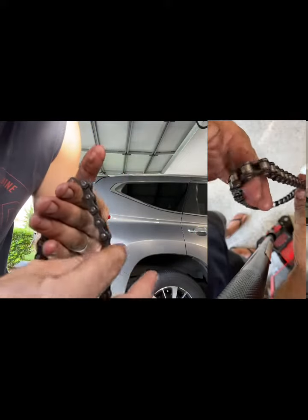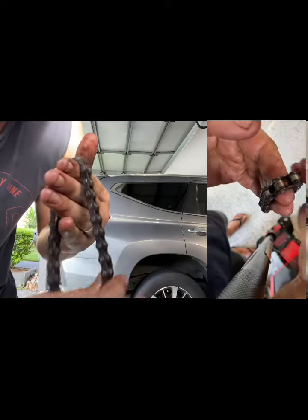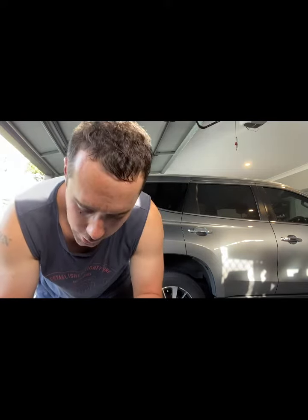The way I check is I roll it over my hand like this and make sure that every single link isn't jumping up, making sure they roll over my hand nicely. If it's doing that, then once you put it back on your machine you're going to have no dramas at all. That's something to look for on chains you're going to reuse, just to make sure they actually last in the machine.